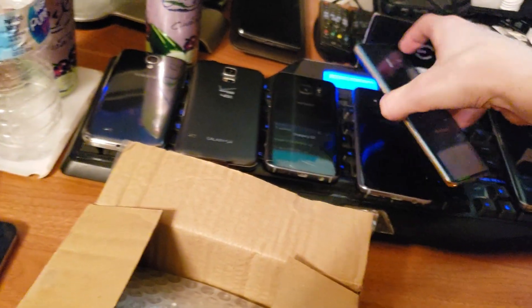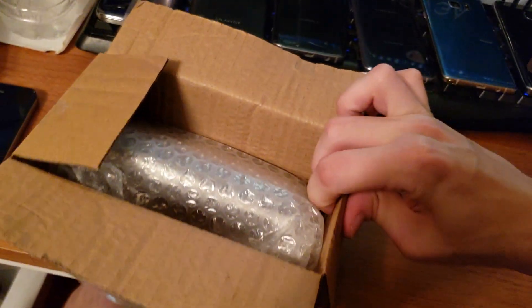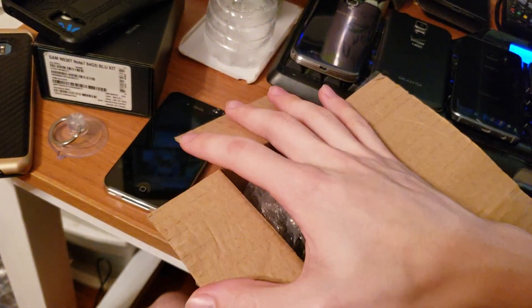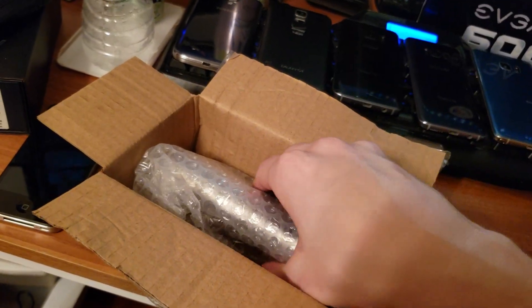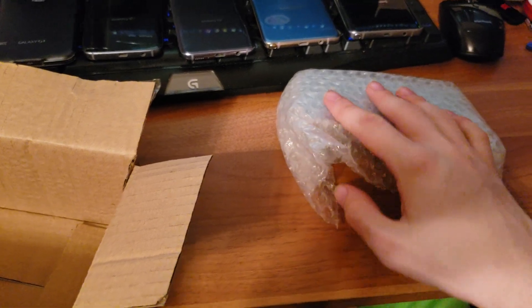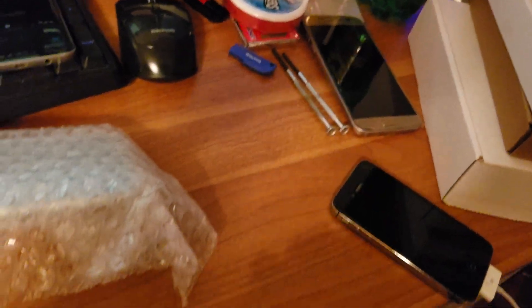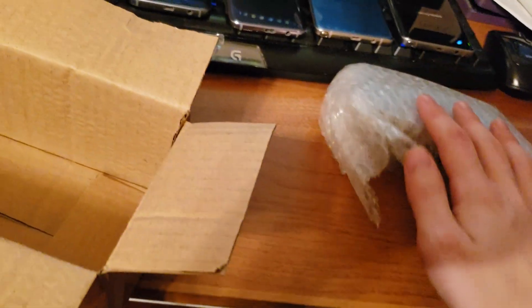I got a few different devices to compare it to, and this is my first time ever seeing the blue topaz variant. In the states, the only colors we got for the Galaxy S6 were the black sapphire, the gold platinum, and the white pearl.